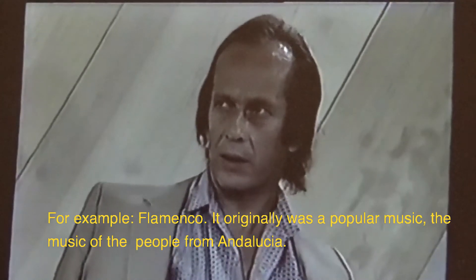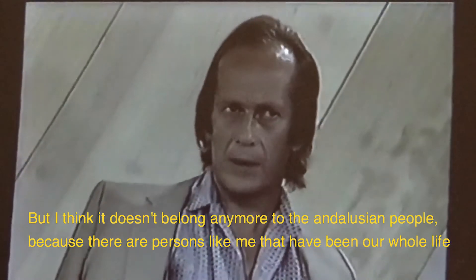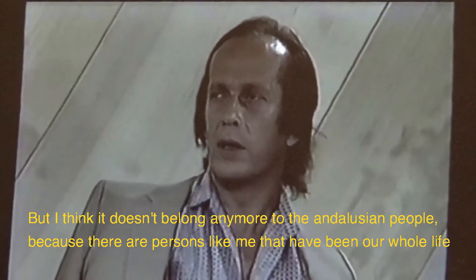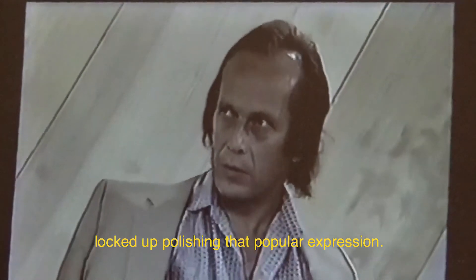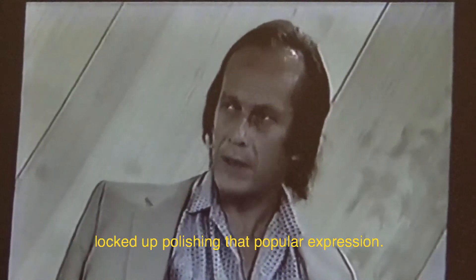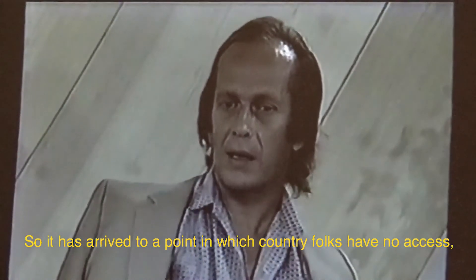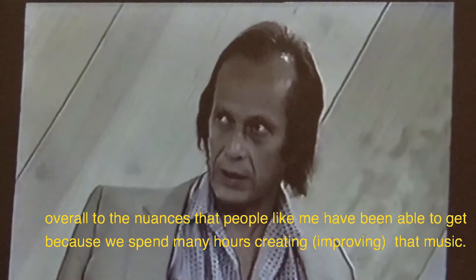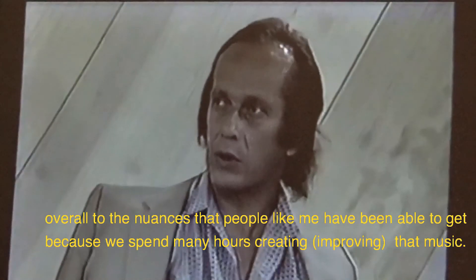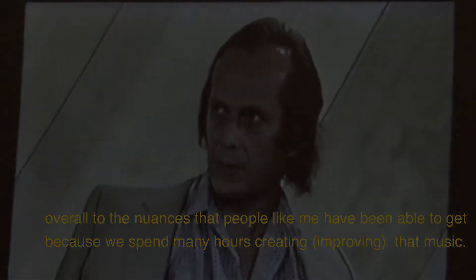Originally it was a popular music — the music of the people of Andalucía. But I think that it doesn't belong only to those people, because there are many people who have spent their whole life living in Andalucía.